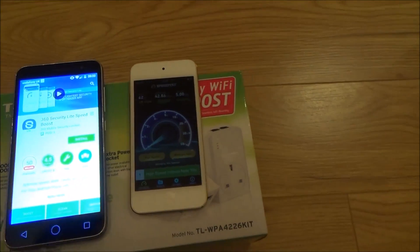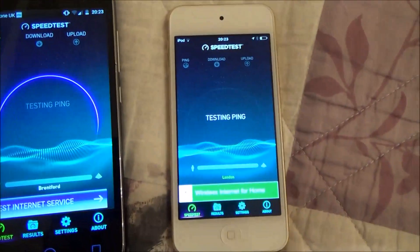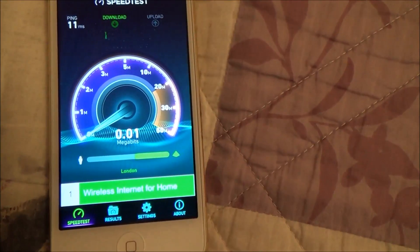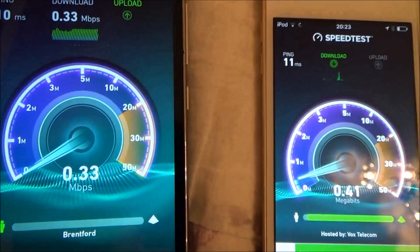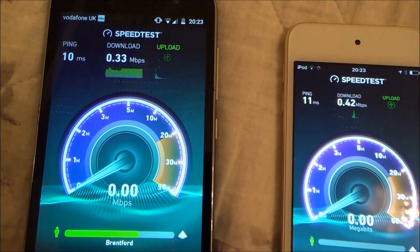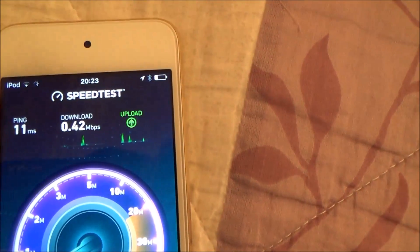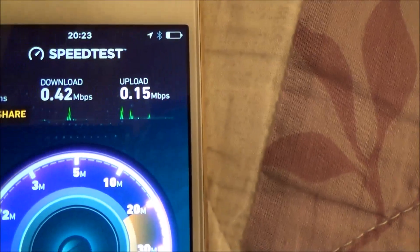Now I'm going to turn the video off, go upstairs, and take another speed test result. Okay, so we're upstairs in the back bedroom now. You can see it's dramatically lower — I'm not even getting 1 meg. This was 50 meg downstairs and up here it's only 0.33 meg, so it's kind of unusable. The Apple device was 0.4 meg. The upload is actually higher than the download up here. The connection is really poor upstairs.